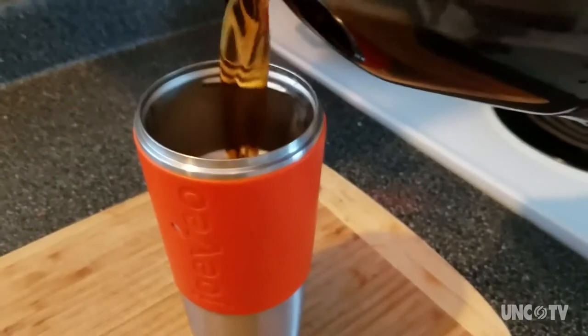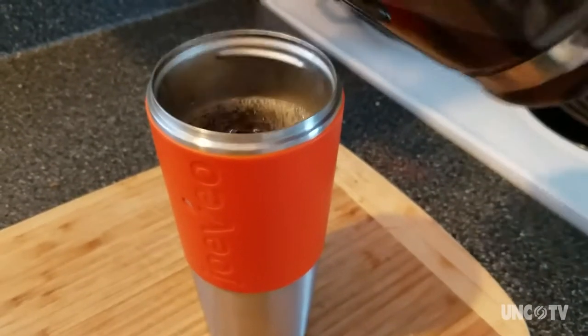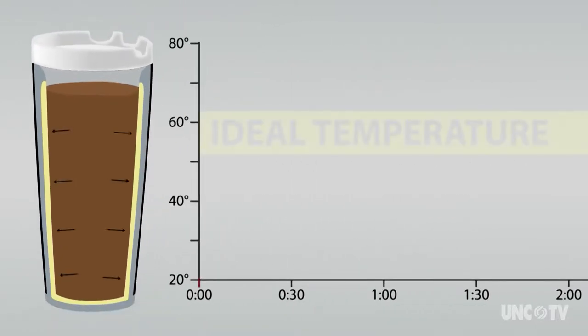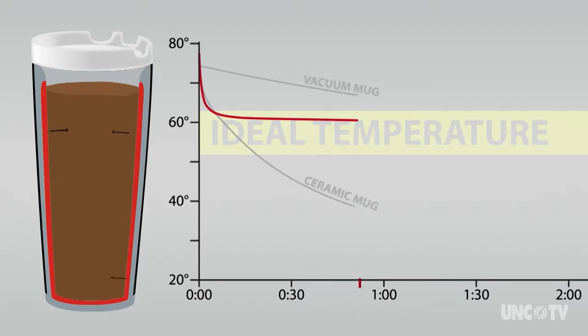What the Jovio mug does is you pour your hot coffee into the travel mug. The phase change material in the wall of the mug begins to absorb the excess heat from your coffee and brings the temperature down very quickly to a comfortable drinking temperature.